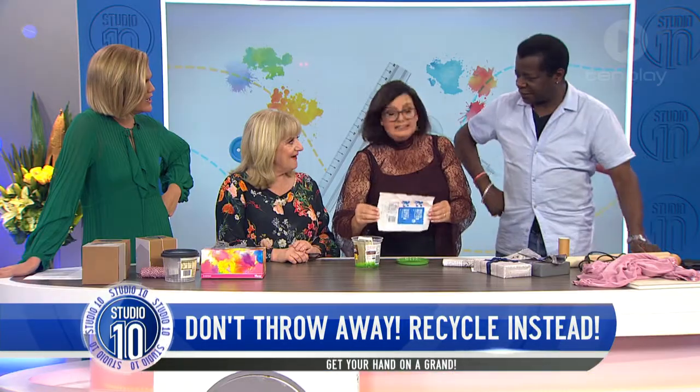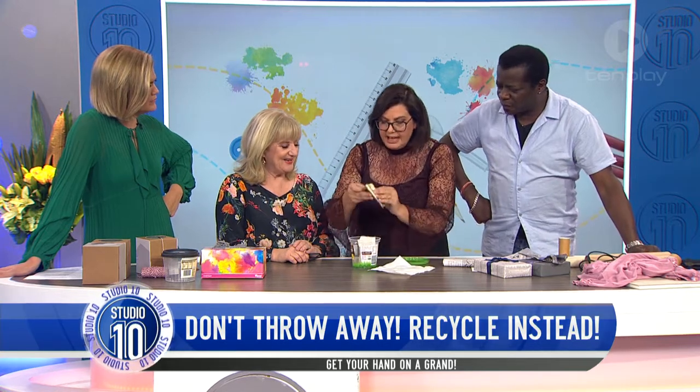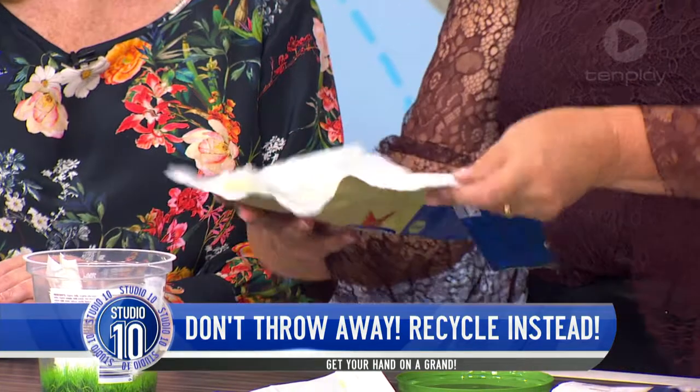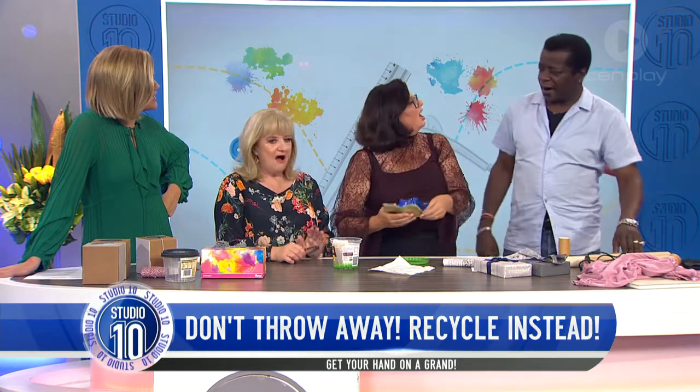That's something for you to take back. And the other thing is, if you have the aluminium ones, bung a potato inside and cook them.